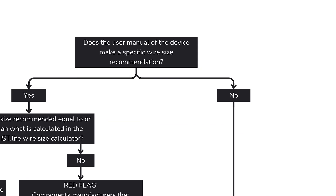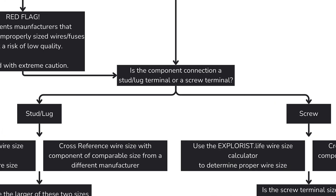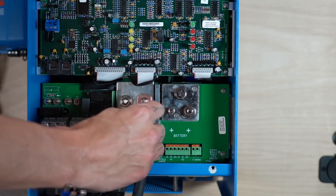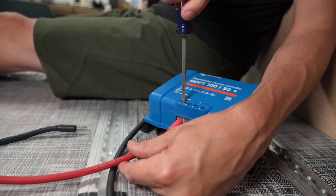What if the user manual does not make a specific wire size recommendation? If the user manual does not make a recommendation, or if the user manual makes a recommendation that I suspect to be incorrect, my path forward is the same. I'm going to figure out if a wire terminal is a stud terminal that accepts a wire lug, or if it's a screw terminal that accepts just a stripped end of wire. Stud terminals are usually more flexible because a screw terminal has a finite size of wire that will fit inside.